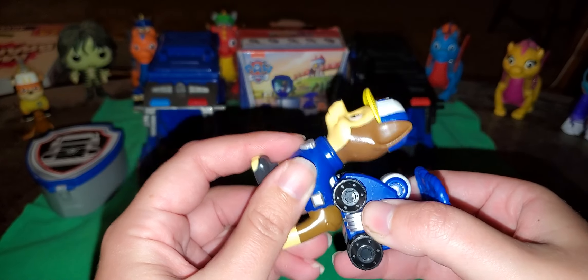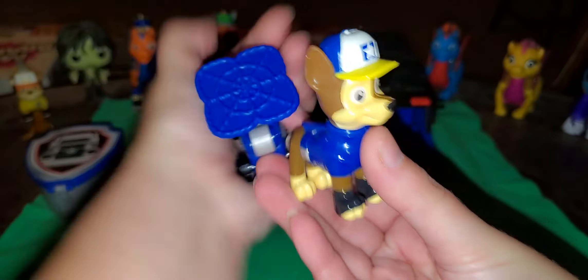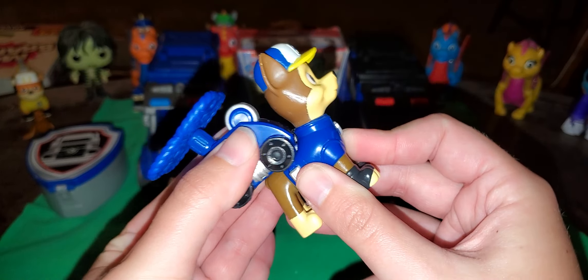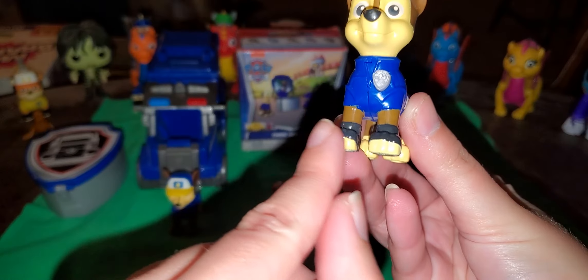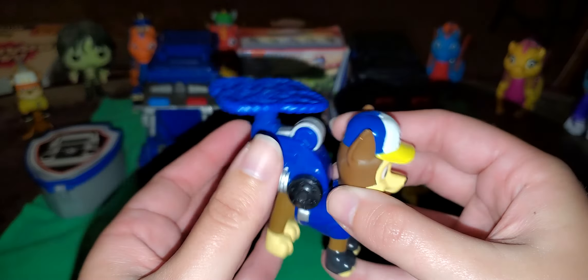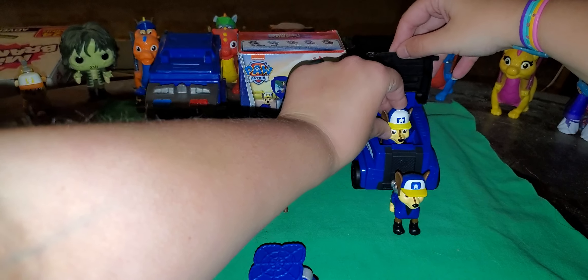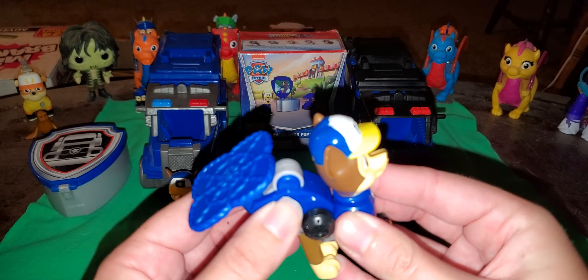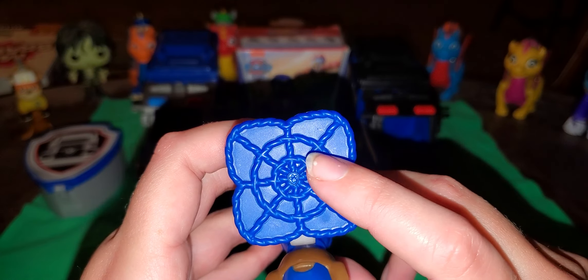I'll have a full playlist of all the stuff I reviewed, minus the play set, in the description below. And I just love the fact they have their paws with the gloves like the show. And obviously you can't have them in their vehicles like the show, but I'm going to use them as a background, as you can see on the corner of this Chase video. There's the Paw Patrol Paw logo. Neat.